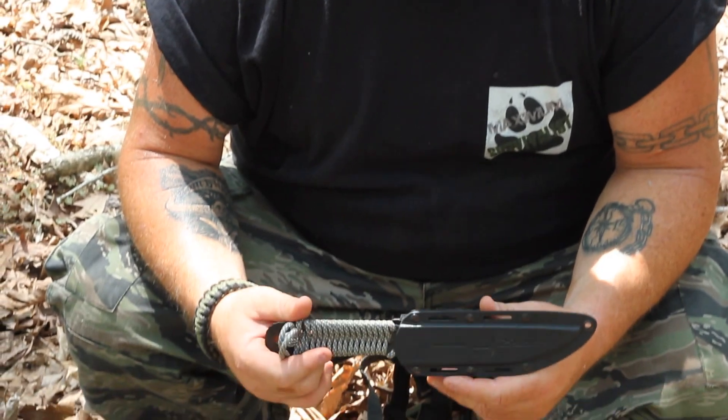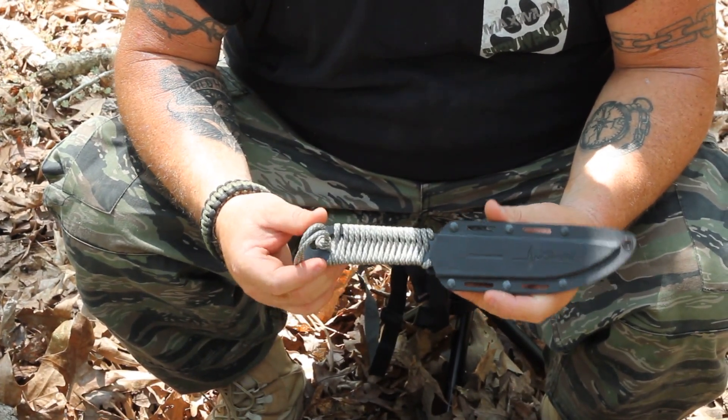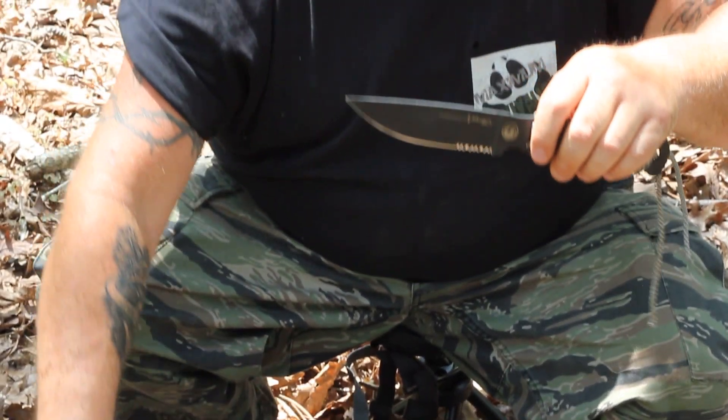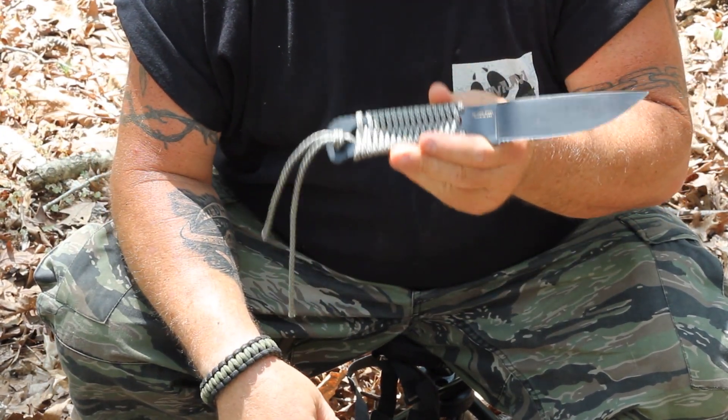Hey guys, this is Max from Maximum Survivors. Today we're looking at a knife from Knives of Alaska, and this model here is the Extreme Model 5. It's got the high carbon D2 tool steel. It's extremely light — it only weighs like 2.2 ounces.